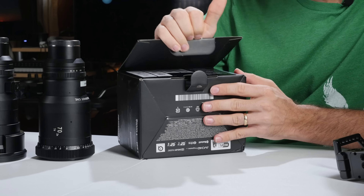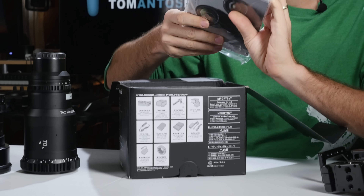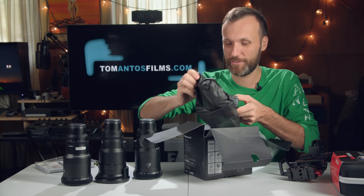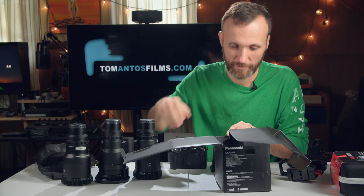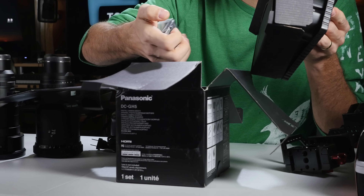Alright, let me start unboxing. Got the manuals — who needs those — and there's the camera, nicely packaged. Let me take out the batteries and put those to charge first because I do want to go shooting with it.